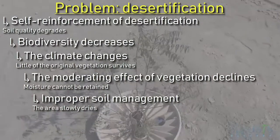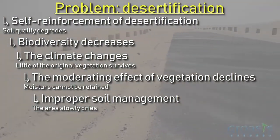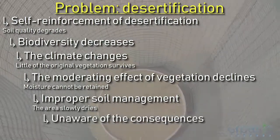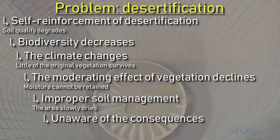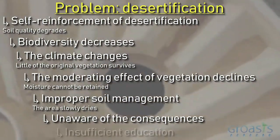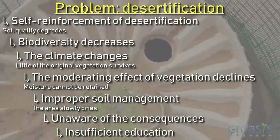The incompetence of residents to use land is due to the fact that they are not aware of the consequences that certain ways of using land may bring with them. This forms step 6. That the residents are not aware of the consequences can be explained in step 7, because the education in the area turns out to be insufficient.